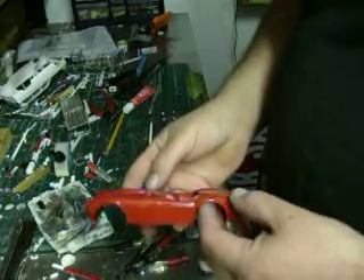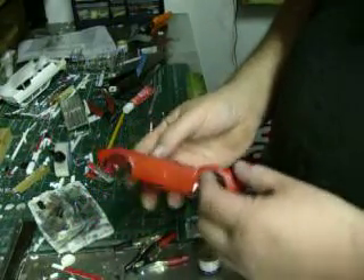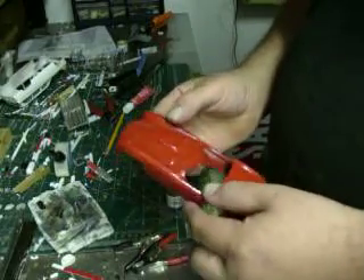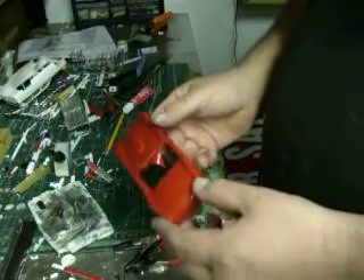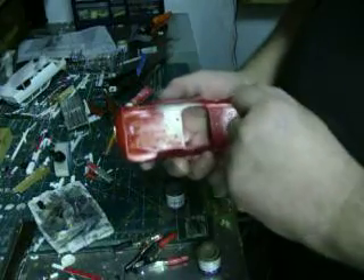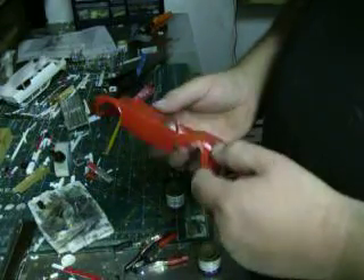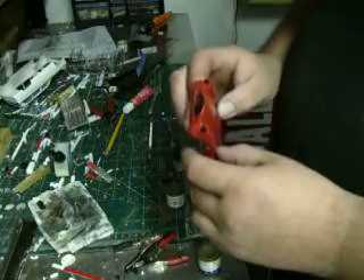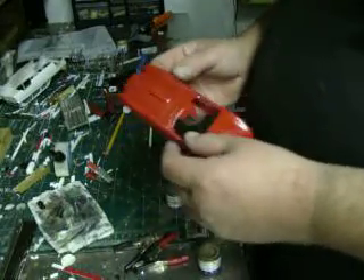So far I got the body painted. It's red. I haven't dull coated it yet — it's just too shiny. I still have to finish painting and detailing underneath. The body's down there. It's kind of a simple build.